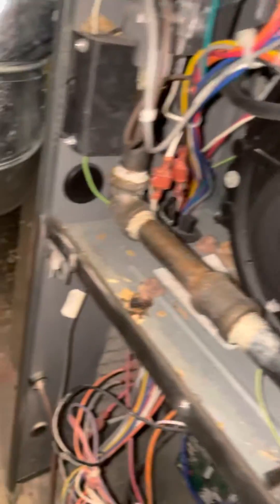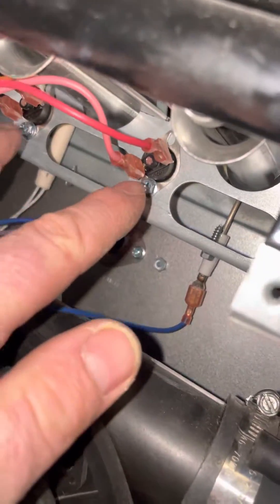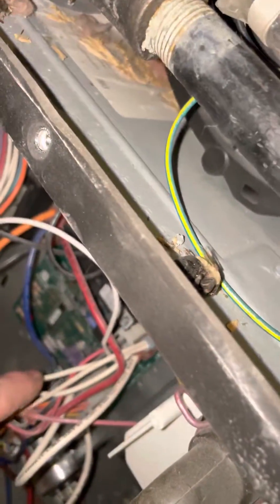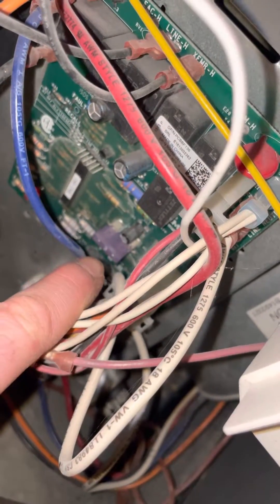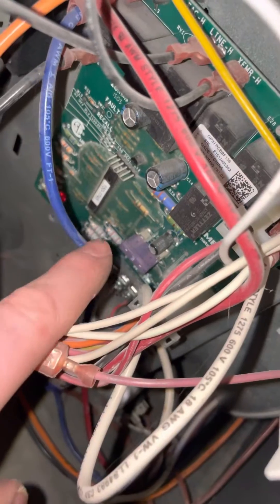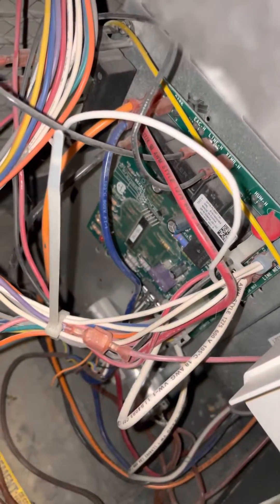So when you get six flashes and it's not the rollout switches, just make sure the three-amp fuse is good. If it's burnt, just replace it. Thank you.